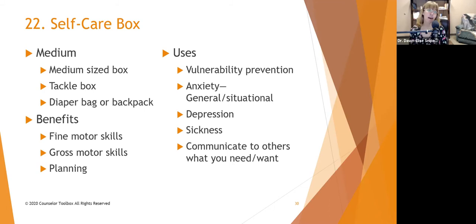A self-care box is another example of using a box for things. Use a medium-sized box, a tackle box, an inexpensive toolbox, a diaper bag, or a backpack. Benefits include fine motor skills, gross motor skills, and planning — they'll have to walk around to gather things to put into that box. It can be used for vulnerability prevention, where vulnerabilities include poor nutrition, dehydration, low blood sugar, exhaustion from lack of quality sleep, and maybe pain from muscle soreness.